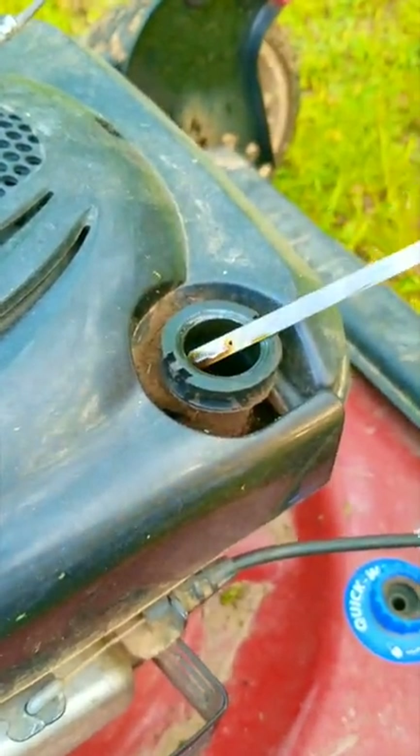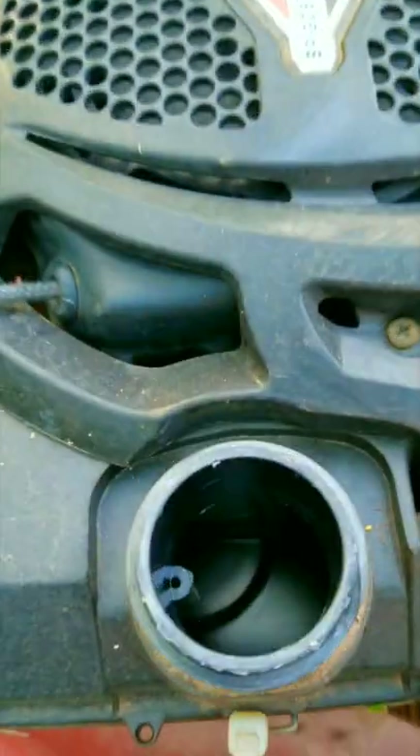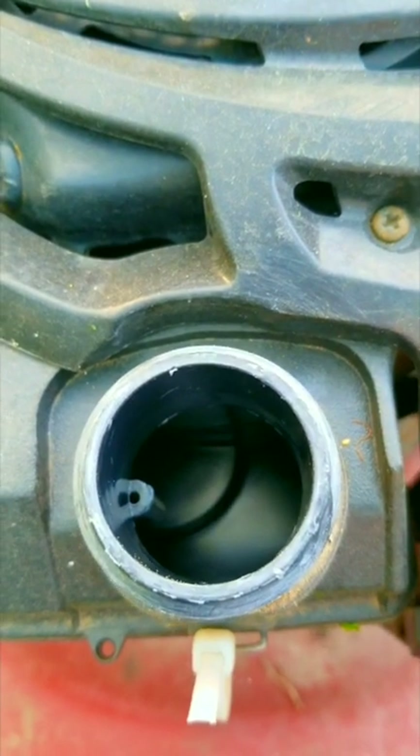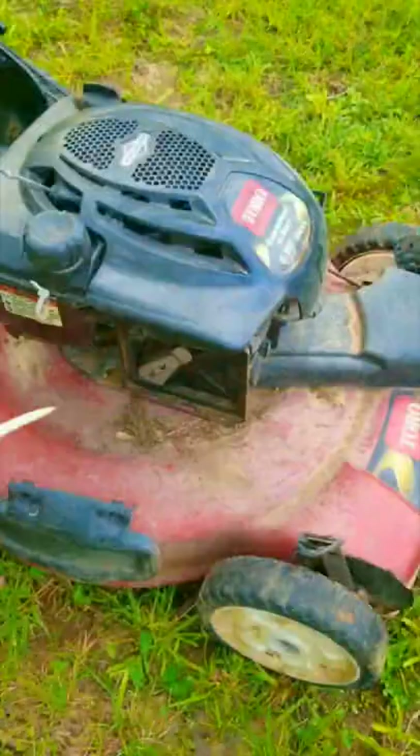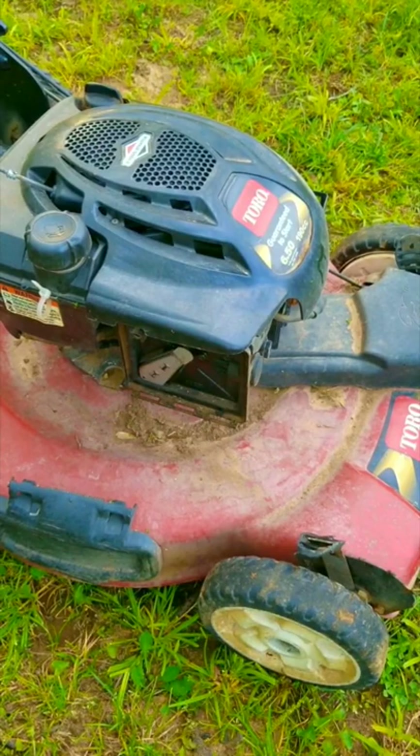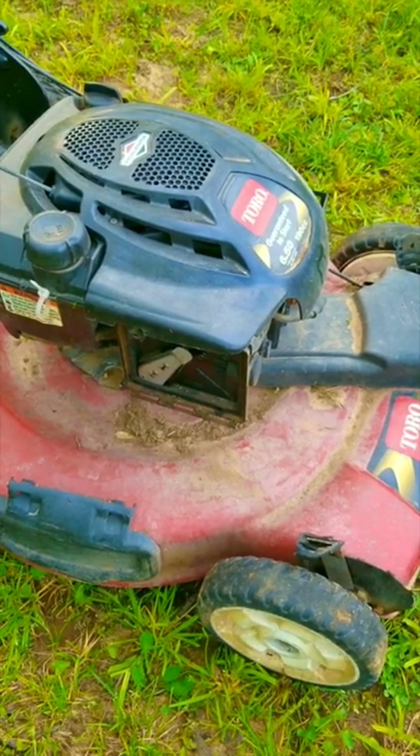Before I try and do a test start, I just need to check to see if there's any oil and fuel in it. Once I'm satisfied there's enough oil, I also want to check to see if there's a blade on it, otherwise it'll be interesting to start because the engine relies on it as a counterweight. After that I'll spray some fuel into the carb throat, give it a few pulls, and see what happens.